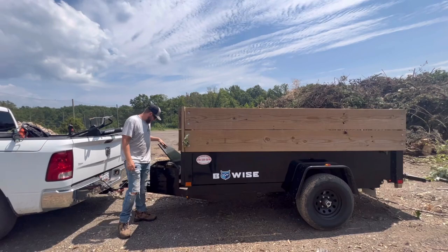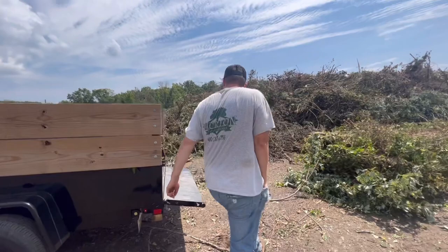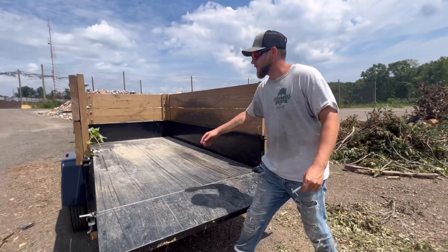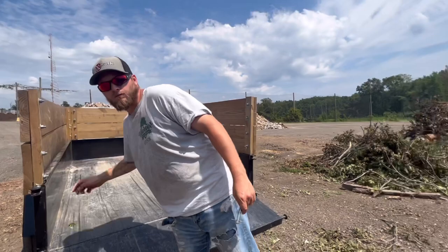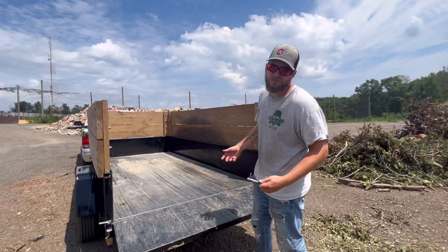There it is. Go back here and close the door up. I built these slides, by the way — I need to put some stuff in the middle. I was just watching a YouTube video and I was like, I can do that to mine. And now you can do it to yours. That's that.